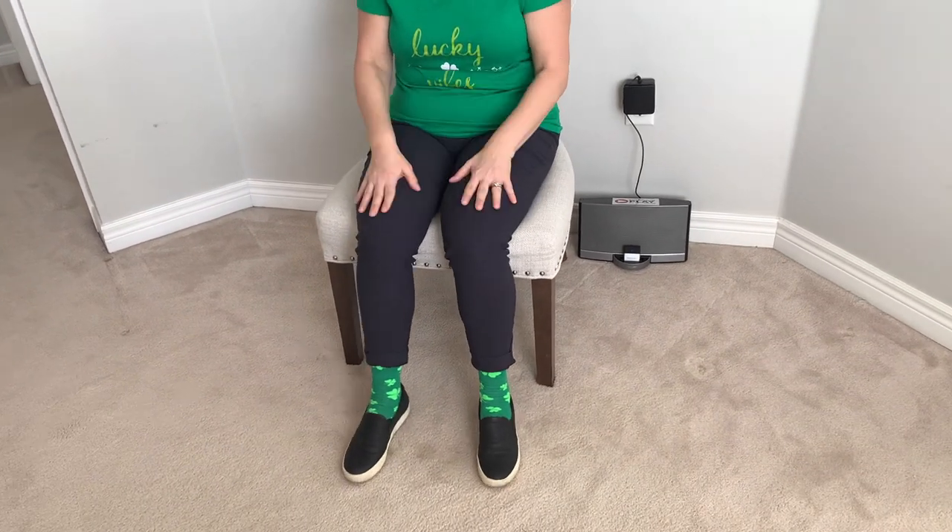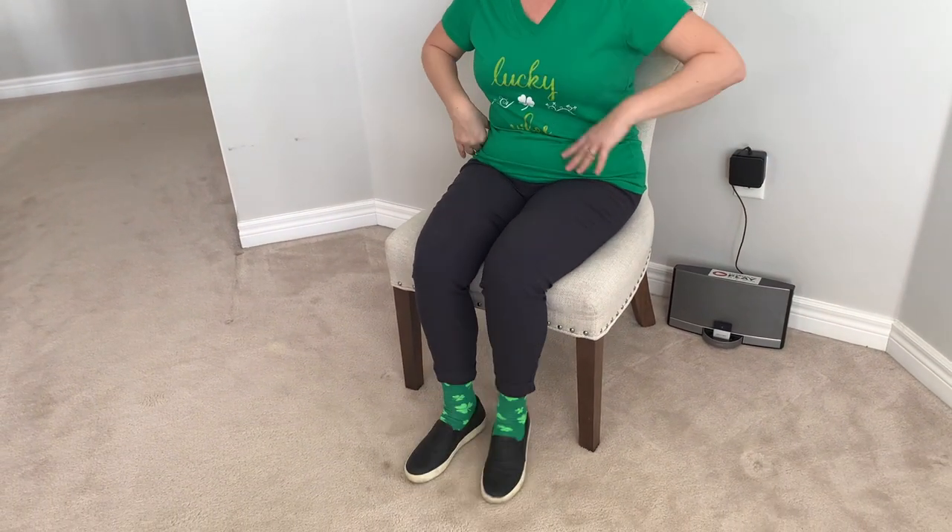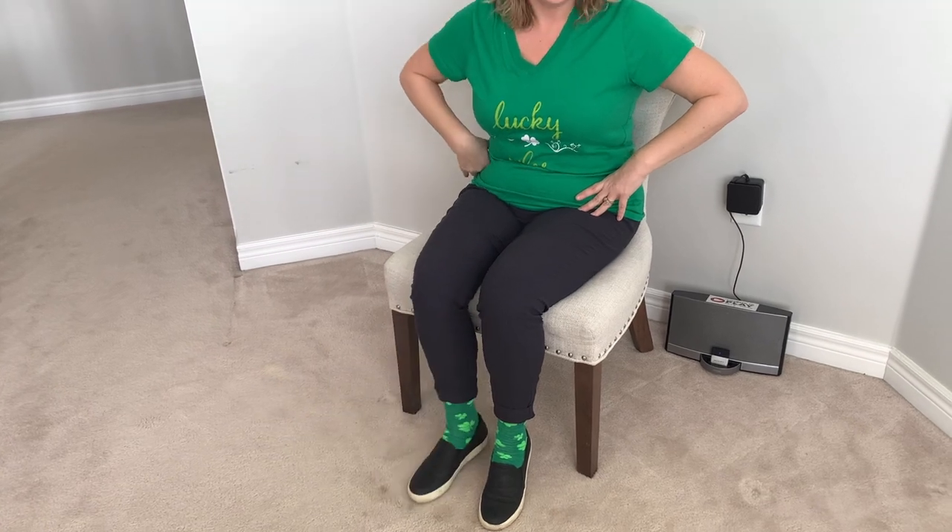And if your toes get tired, you can switch to your heels. Here comes some kicks. Ready to kick your foot up and down. Kick and down. What's an Irish song without some kicks? Kick it up and down.